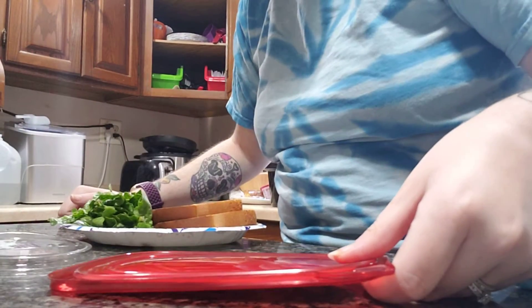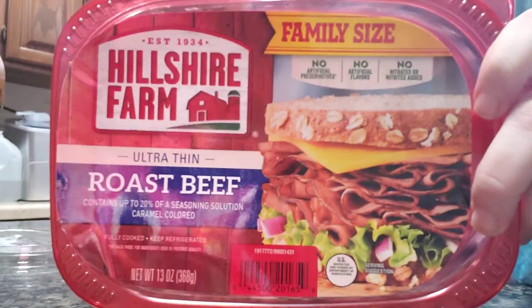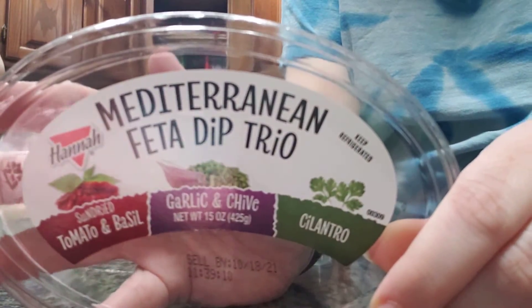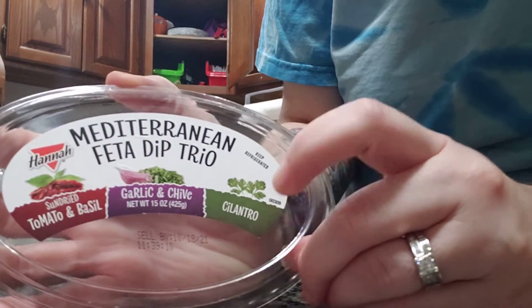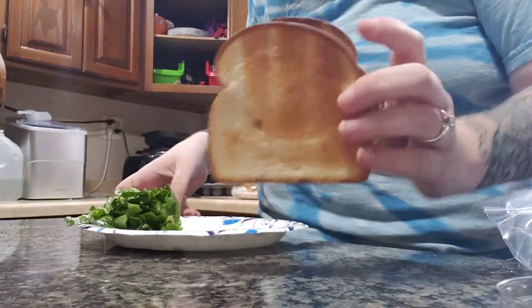Let's make my new favorite sandwich. We're going with Hillshire Farm roast beef — it has a super awesome texture, very similar to Arby's. I got this feta trio from Costco; it has tomato basil garlic, and chive and cilantro. I'm feeling garlic and chive. You have to start the perfect sandwich with toasted bread.